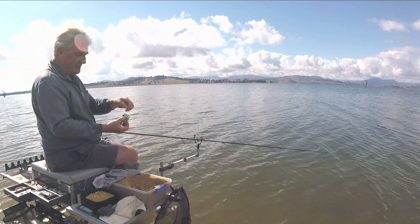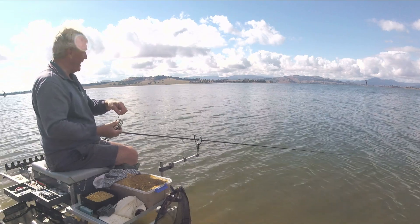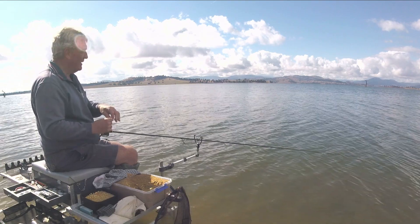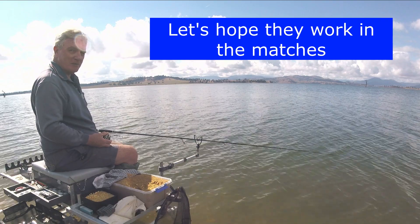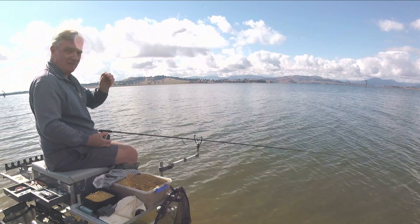Hope you enjoyed that one. As I say, it was a really quick one just to explain where we're at. I'm now going to carry on with the practice, and in a week or so's time you'll be getting the match video — hopefully if I did any good at all. If I blanked, you won't be getting a video. But hey, it's fishing and I'm out here to enjoy myself. So I'm going to carry on and I'll see you guys later. Bye for now.